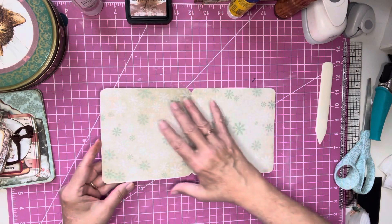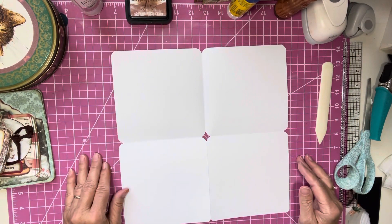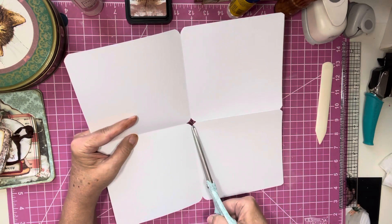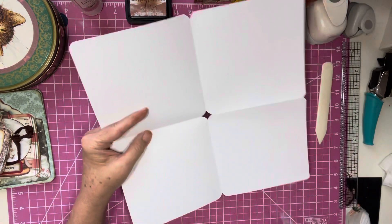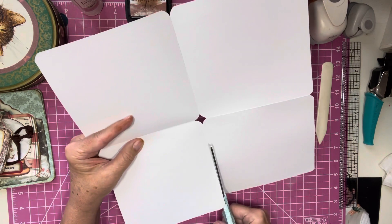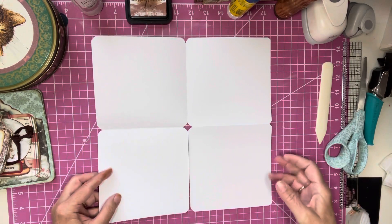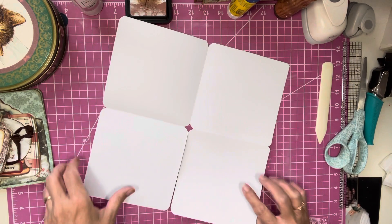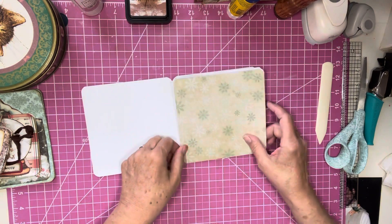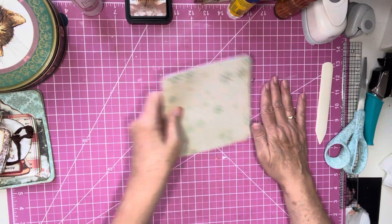So as you can see, we have it like this now. What we are going to do is choose one of our score lines and cut right up to the middle score line — just like that. So there you have your cut. If we fold like this in, then up, and then over, we have our cover.